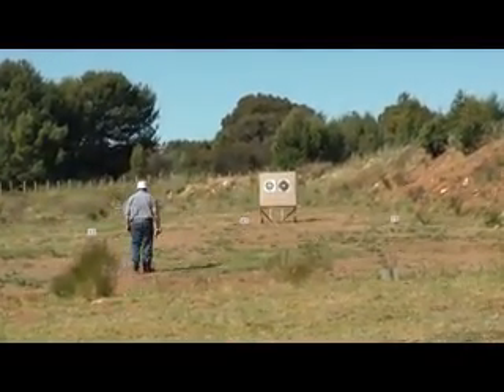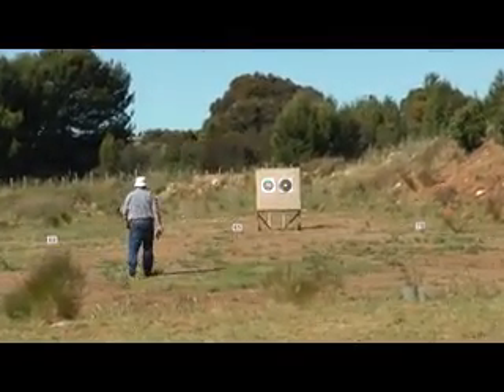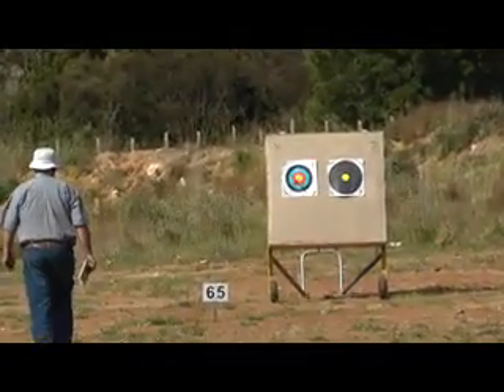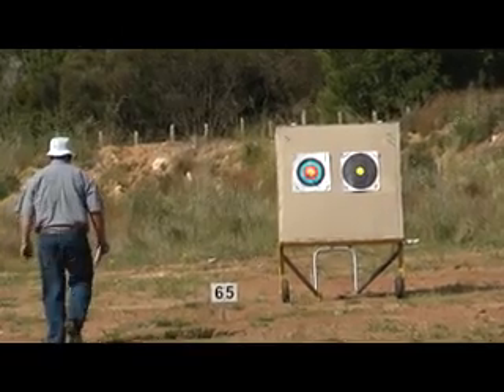The target face is a full sized 40 centimeter multi-color archery style face. The full size face is needed to achieve a good sight picture.